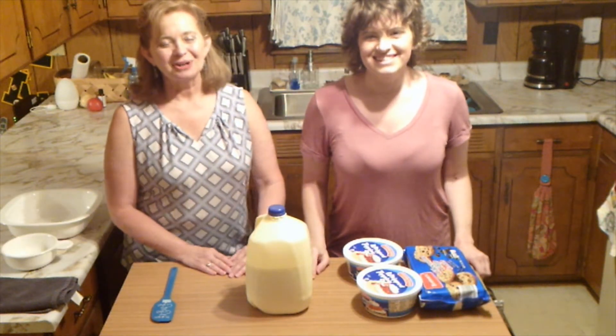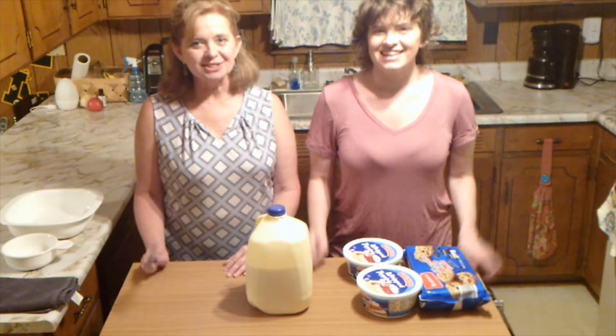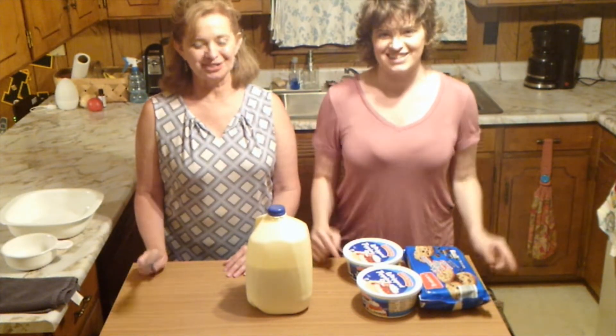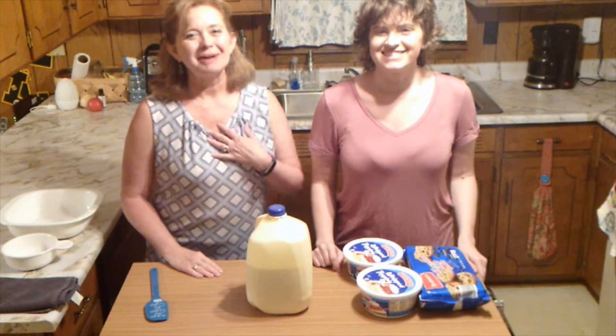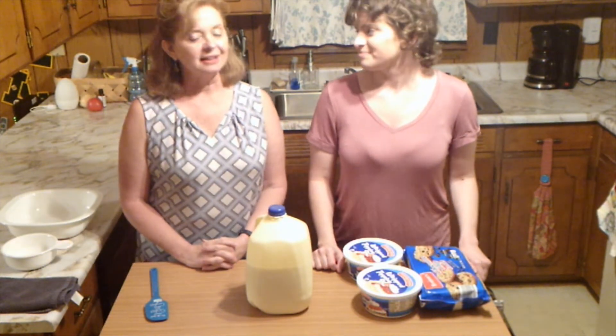Hey everybody. Hello guys. Welcome to our channel Southern Bells, where we are about to make the world's easiest dessert. My name is Wanda. And I'm Rebecca. And this is a dessert that is so simple it's embarrassing.